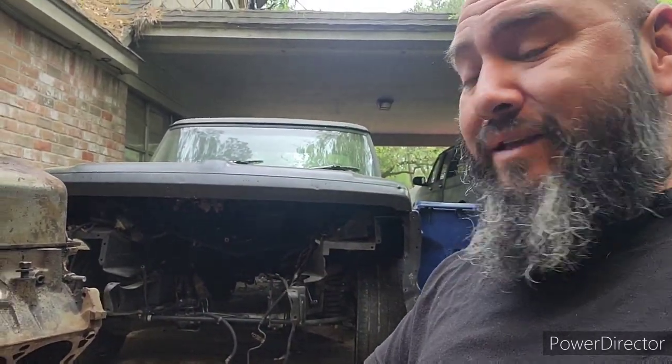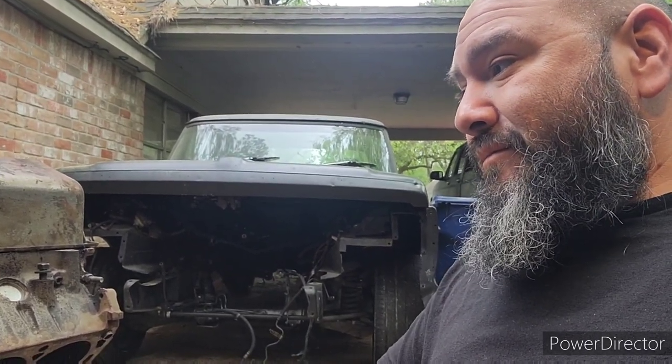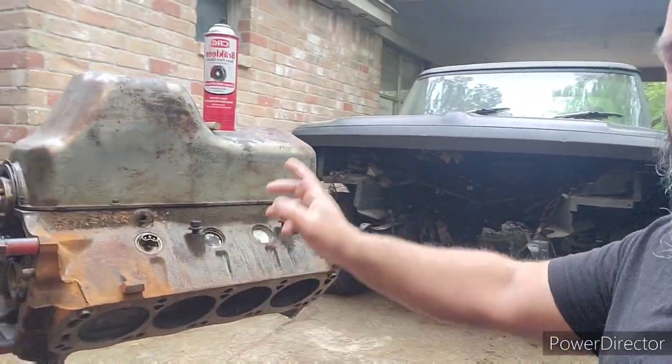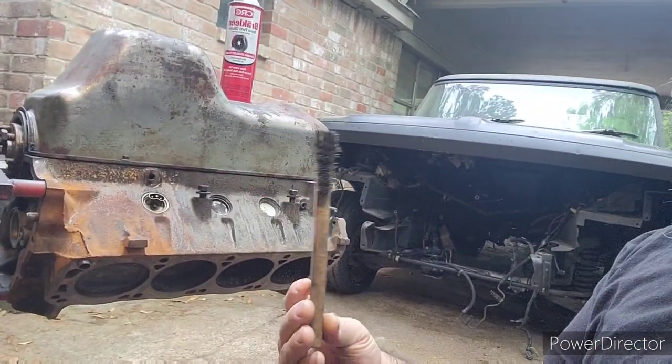I really need to get this thing going because I just haven't been able to drive it. As some of y'all already know, I am going to put this automatic transmission in this truck after I put this roller motor in there. Of course, you see this brake cleaner and I have this small wire brush. I need to clean this block because it's still just so grimy right now, but that's what we're going to do.